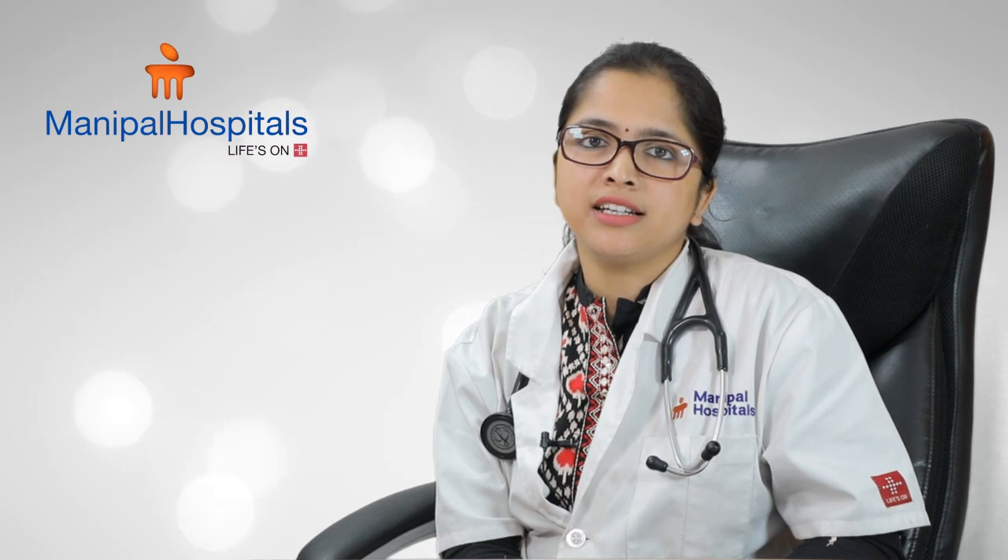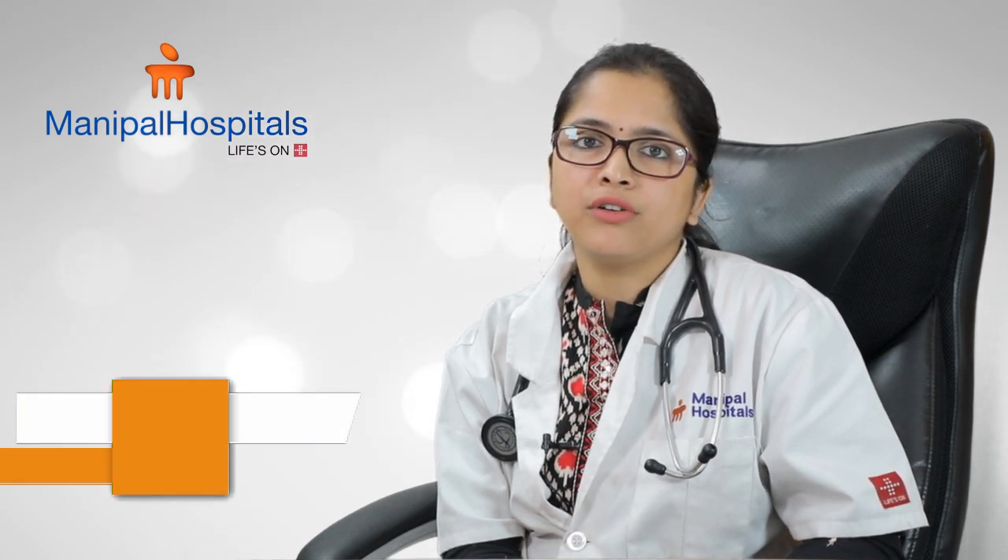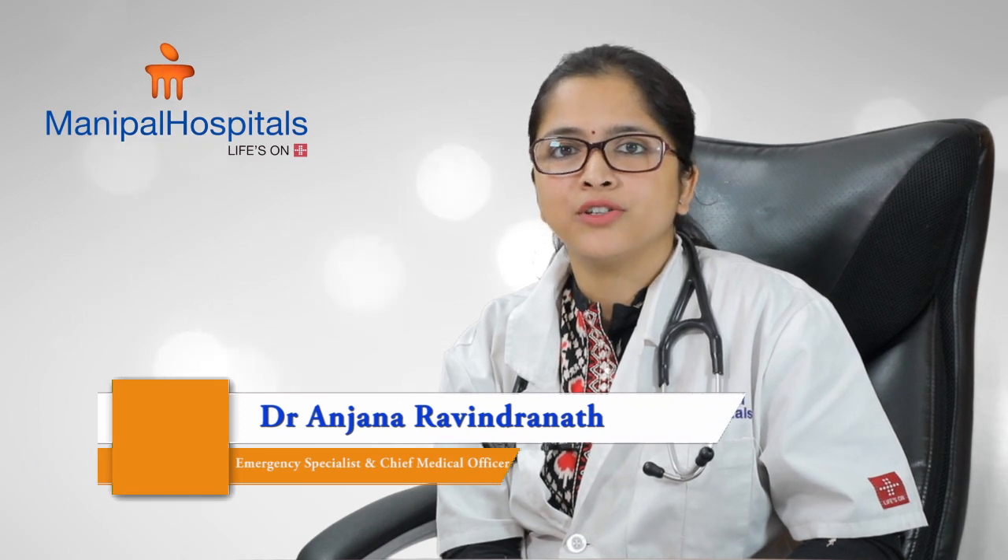Hello, I'm Dr. Ranjana Ravindranath. I'm the Chief Medical Officer at the Emergency Department of Dr. Malti Manipal Hospital Jainagar.